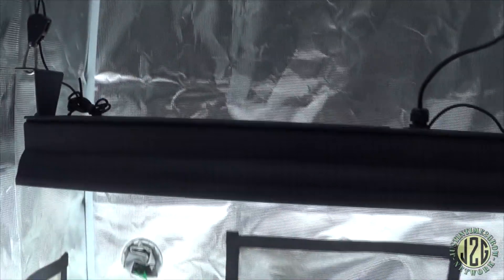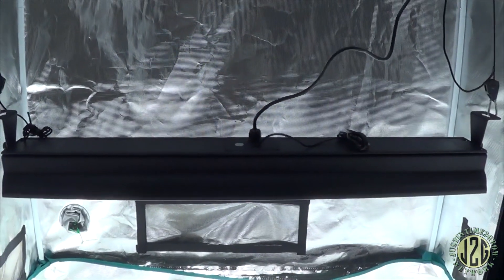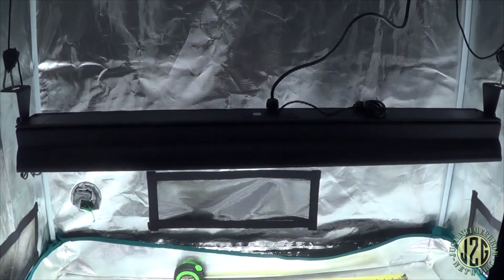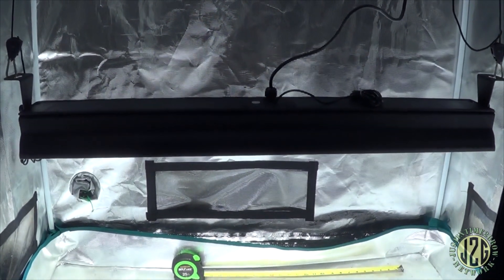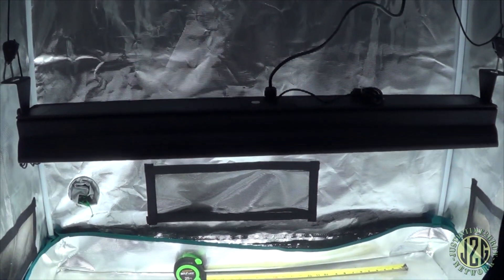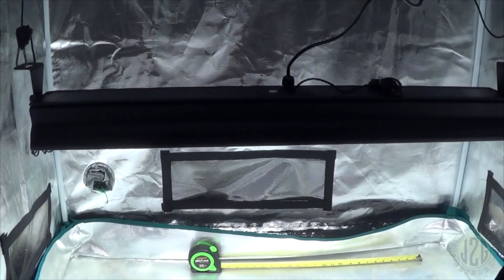Great wedding present — I can't really think of a better wedding present than a grow light. Well, my wife could think of a better one, but I can't. Thanks a lot to Raymatics for hooking it up with this light — definitely check out the website link below if you guys want to check out their lights. That's pretty much it for this update, hope you enjoyed this video. Make sure to hit up my Amazon links below. Until next time guys — happy growing!